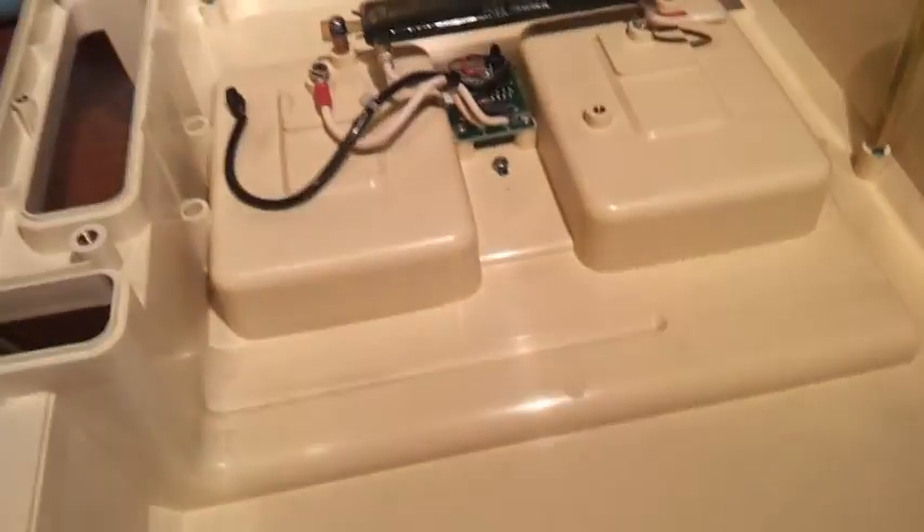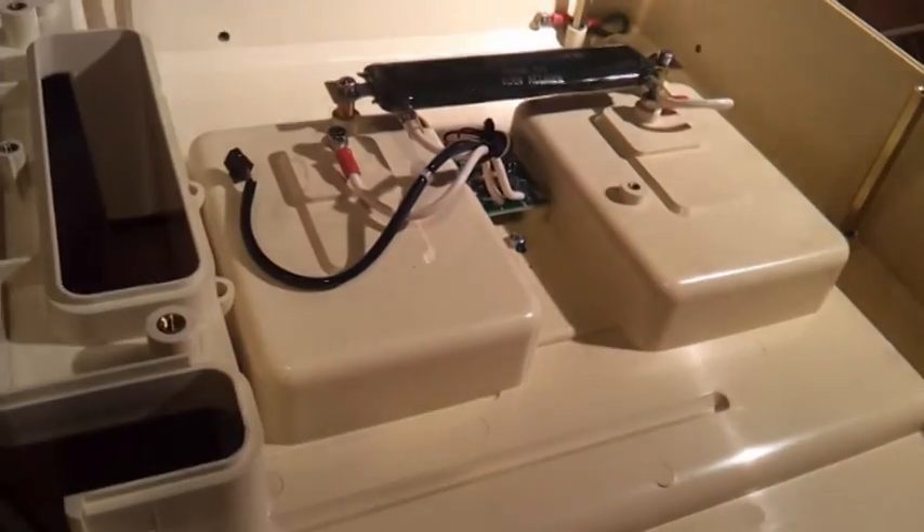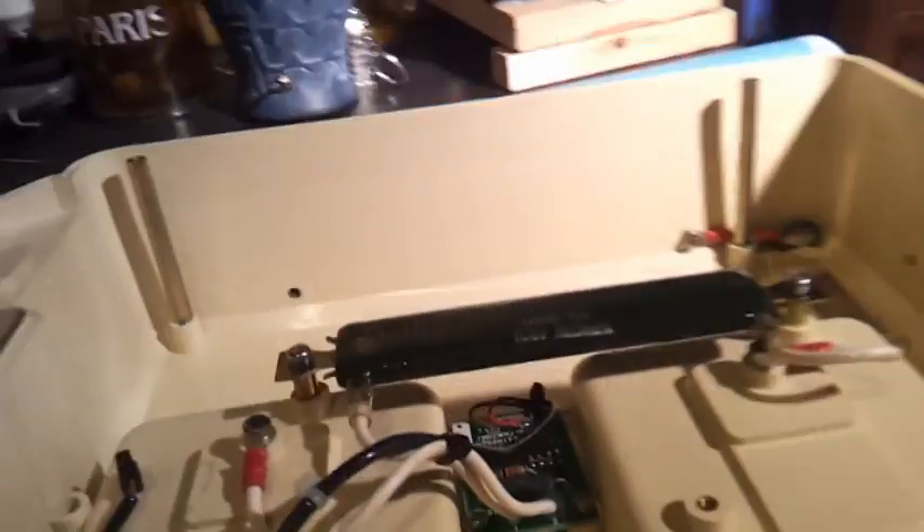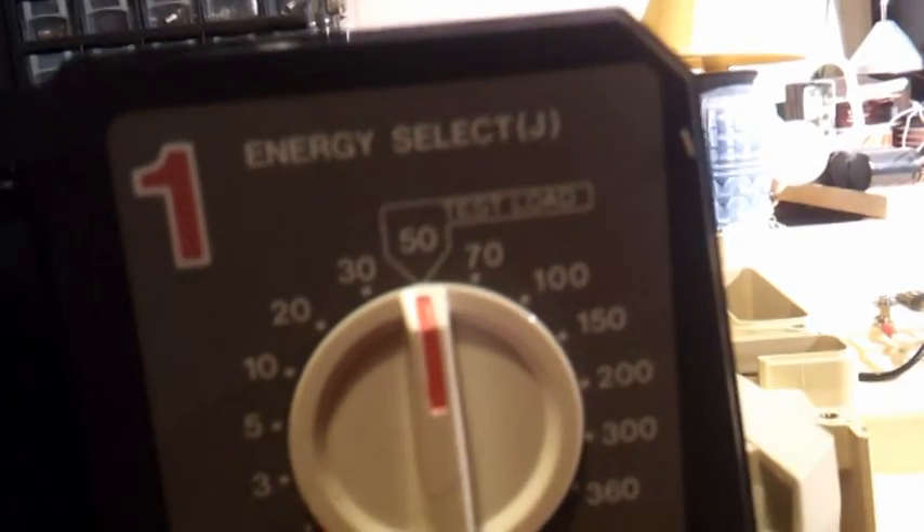Yes, and here we got the last nice bit. Here's the top lid which comes up here, and as you can see it's a pretty big resistor — it's a test resistor. So when we want to test this defibrillator, we put the handles in these two connections and put it on the test load at 50 joules, which will discharge it into that resistor.